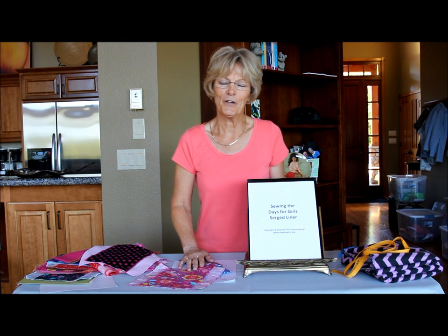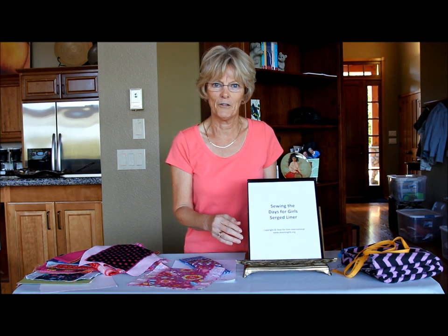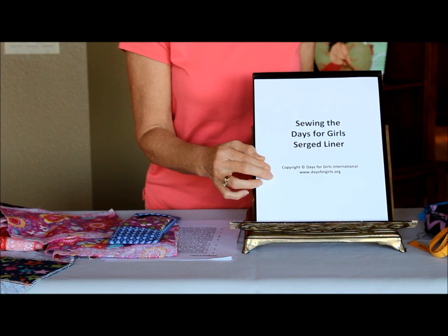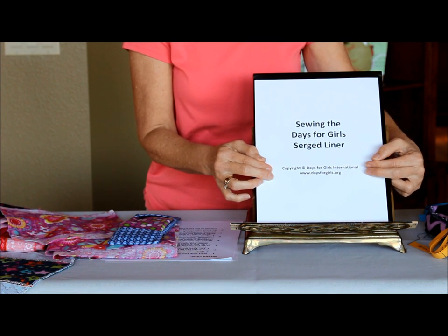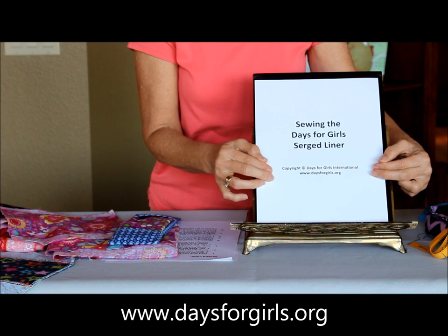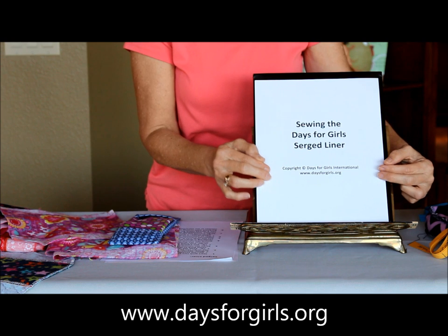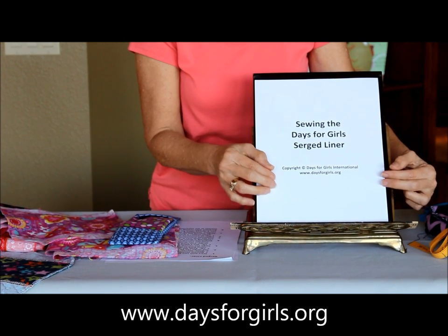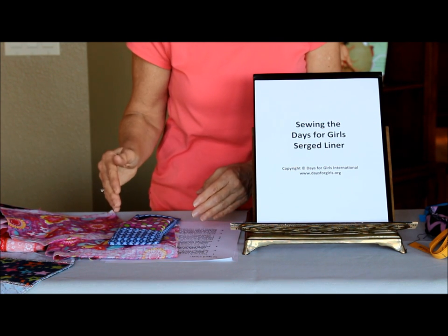Hi, I'm Jan with Days for Girls. In this video we're going to review how to make the serge liner. The complete step-by-step instructions for making the serge liner are available on our website. That document will include many more details and special tips, information about fabric choices, and many other things that we can't cover in this video. This video is intended to be mostly a quick look at the process of putting it together.